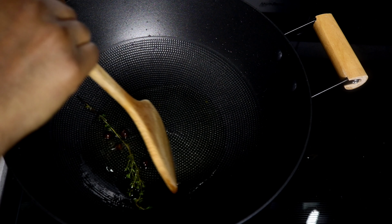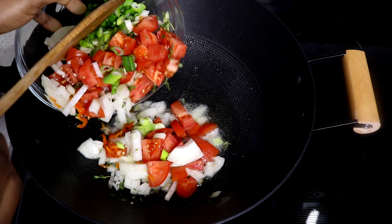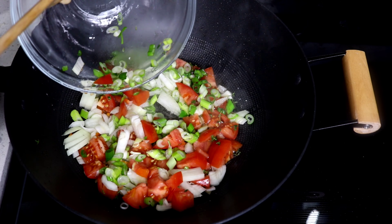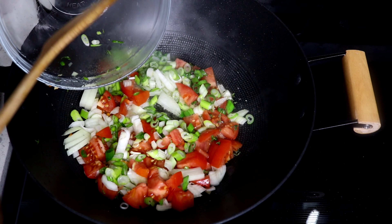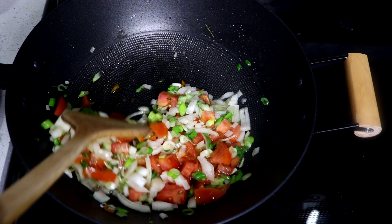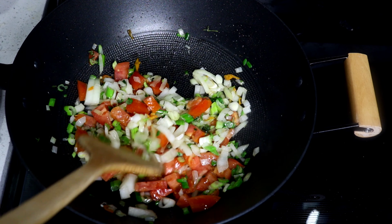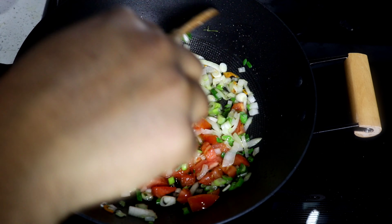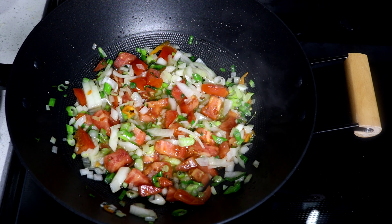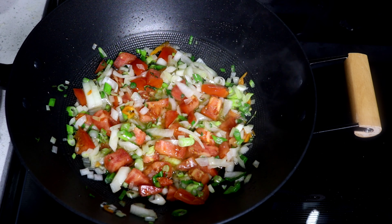I'm going to take the pimento and thyme out now and go ahead and start frying up all my seasoning. I'm just going to allow this seasoning to sauté for a little bit. This is so pretty with the tomato color and the green onions. I'm going to let this sit for a little bit and then I'm going to add some seasoning to it and also the saltfish.